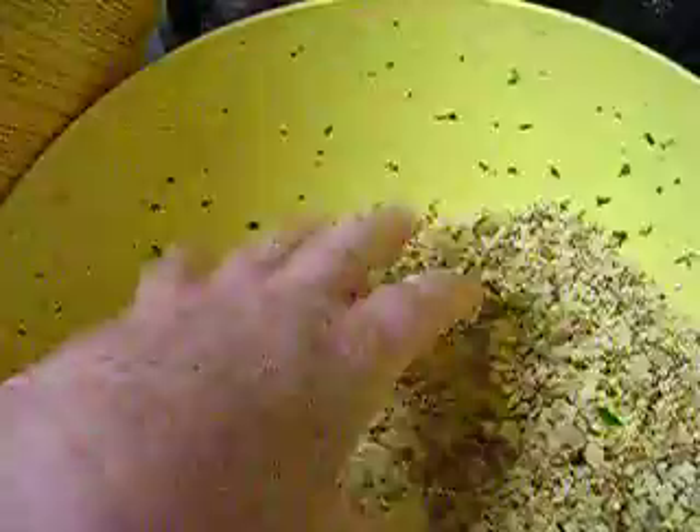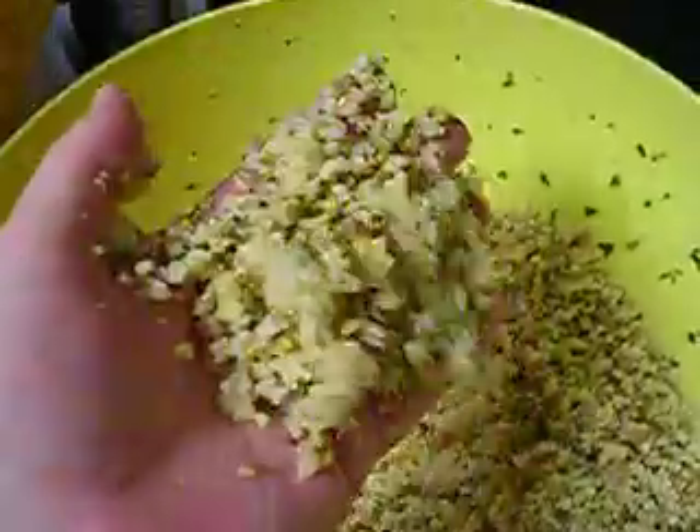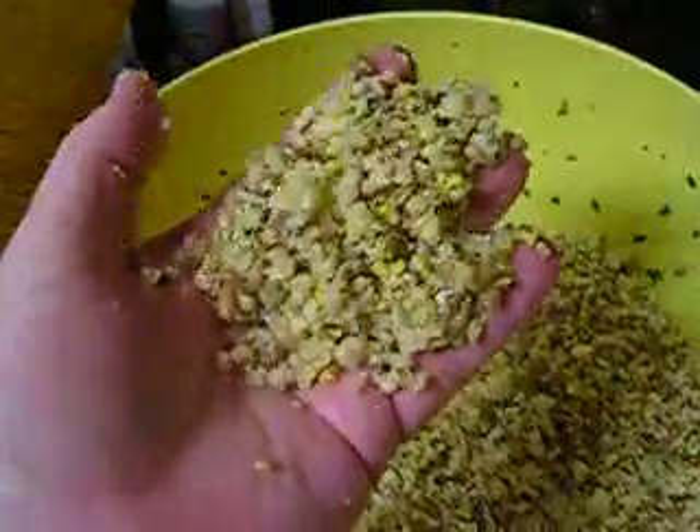I'll add some more things to it — whatever I have on hand, like chopped veggies, other sprouts, or whatever — but this is the basic baby mash.